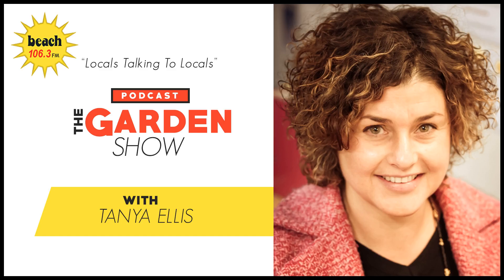Beach FM, Locals Talking to Locals. Tuesday afternoon and Hannah Swartz is back in the studio. Good afternoon. Kia ora Tanya. So we're talking about your upcoming workshops, starting those off again.